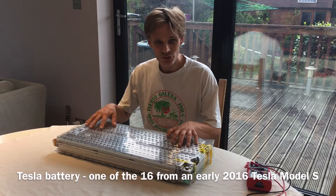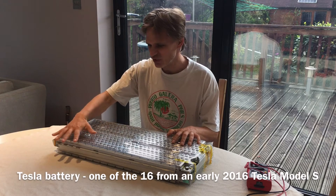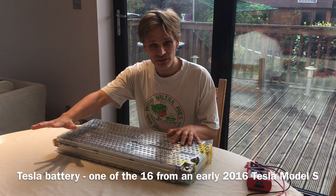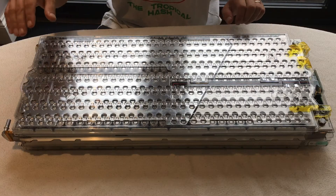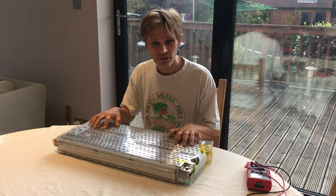Hi, this is my new to me Tesla battery. This has come out of an early 2016 Tesla car. You would have 16 of these in a full Tesla car, so what we have here in just 25 kilograms is 1/16th of the entire energy storage of a Tesla car.